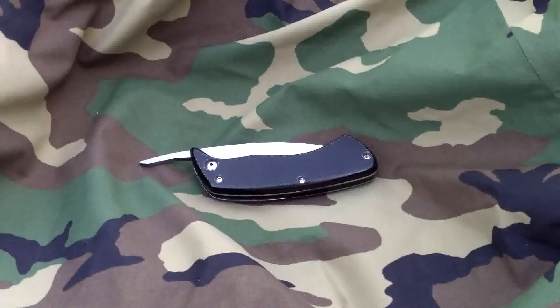It is made from ball-bearing steel. It's got black G10 handles, titanium liners, black G10 backspacer. It's got the AKS pivot, mirror polished on the hardware.